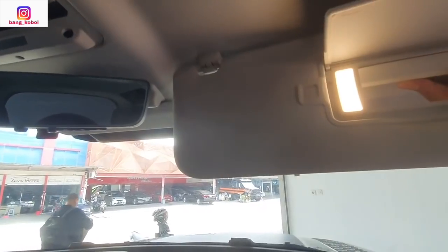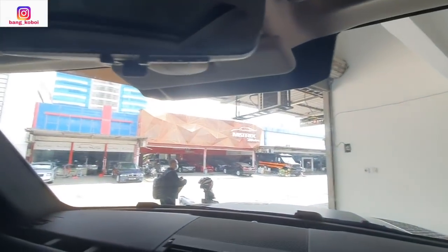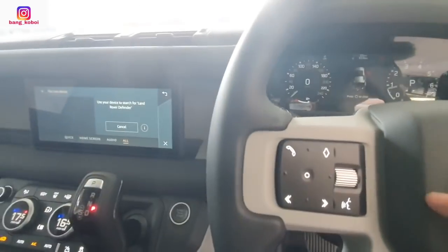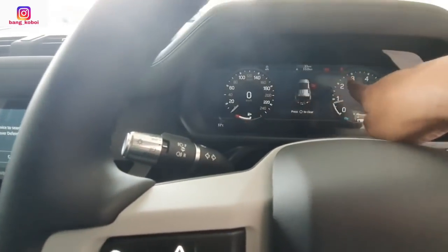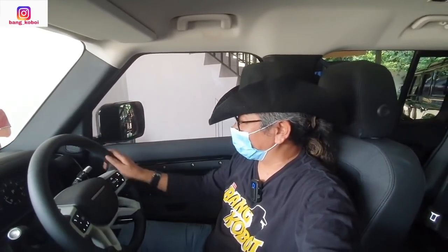Ada vanity mirror-nya di sini, ada lampunya. Ini meter cluster-nya — pengaturannya ada di kolom setir sebelah kiri. Kita lihat fitur-fiturnya sudah modern tapi desainnya masih kotak-kotak — ciri khas Defender yang lama itu masih ada, tapi tentu ini dengan teknologi yang jauh lebih canggih.